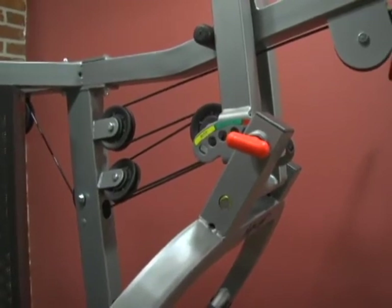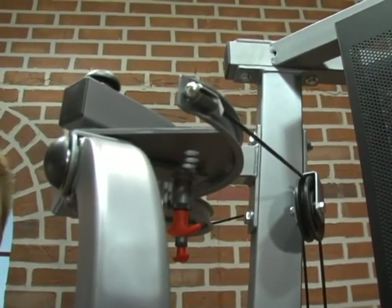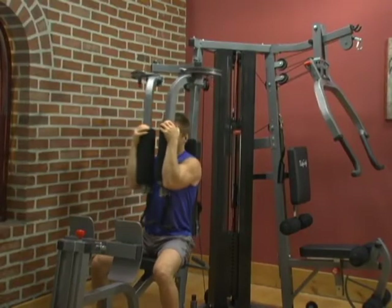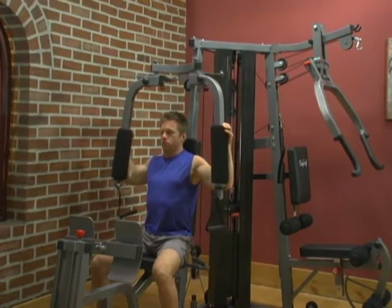Adjusting the Peck Deck Arms. To adjust the starting point of the Peck Deck Arms, simply pull the red spring knob until it disengages. With your other hand, move the Peck Deck Arm into the desired position and release the red spring knob.